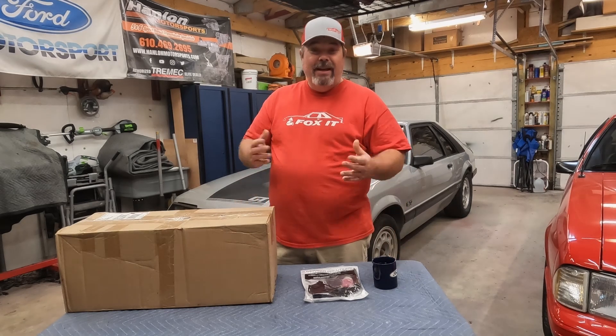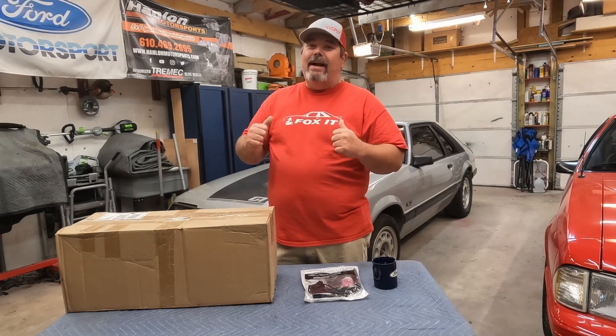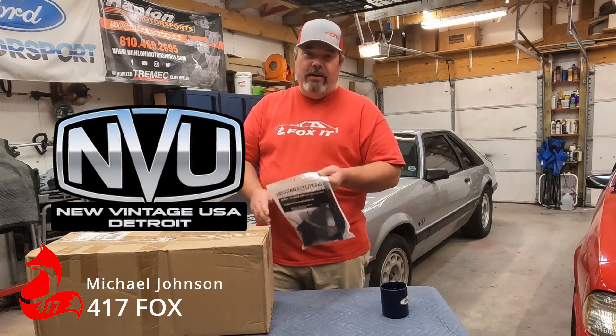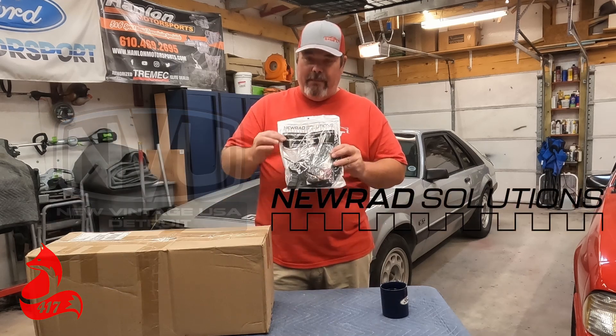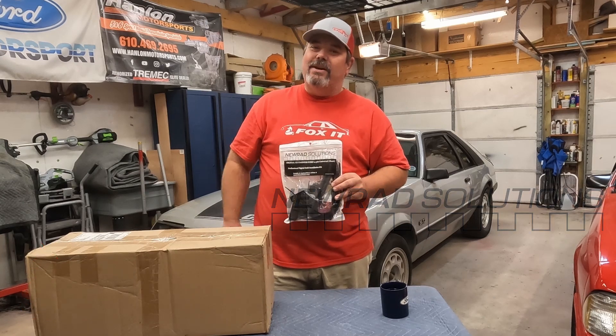Hi everyone, welcome back to the channel. I'm out here early on a Saturday morning getting ready to go after this 1986 Mustang GT. What I'm going to be installing today is this dash kit from New Vintage USA. I'm also going to be using the New Rad Solutions installation kit, which will make my job a whole lot easier. I'll show you that here in just a few — let's go check it out.